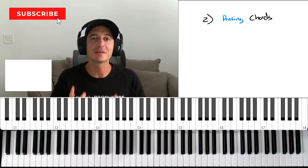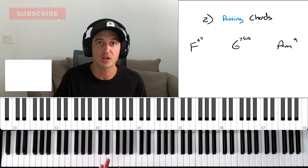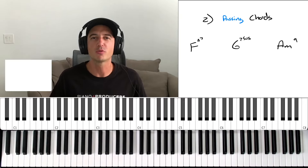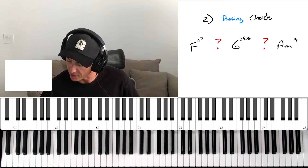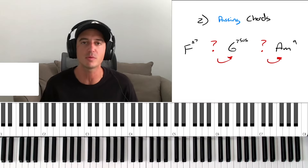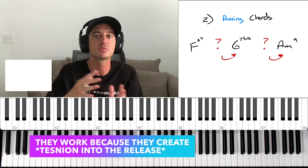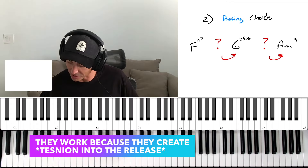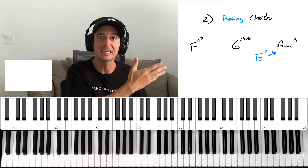Level number two is to add some passing chords. There are a lot of different things we can do with passing chords, so I'll just throw a couple here that feel appropriate — check out other videos on this channel for more on passing chords. When we think about passing chords, we want to think about what chords we can stick in between that are going to bring us into the next chord. It's not the chord itself that's cool — it's where it's going. How it brings us into that G7, into that A minor, into that F.